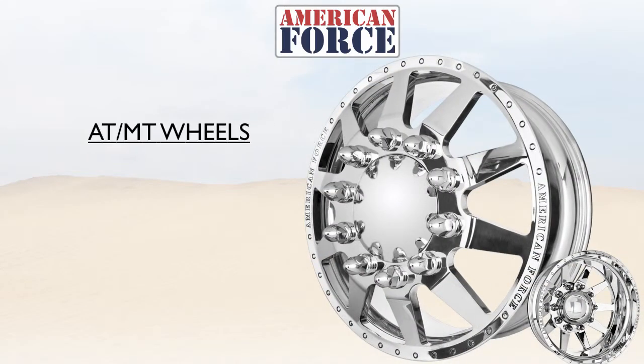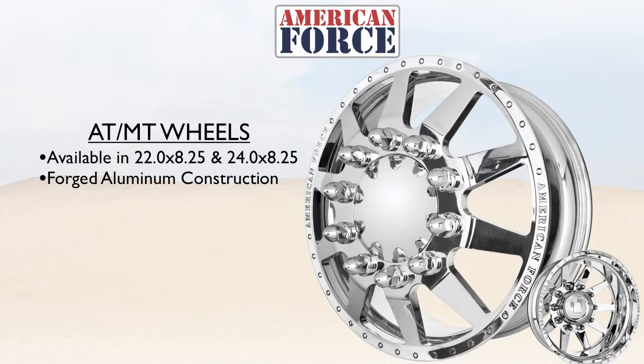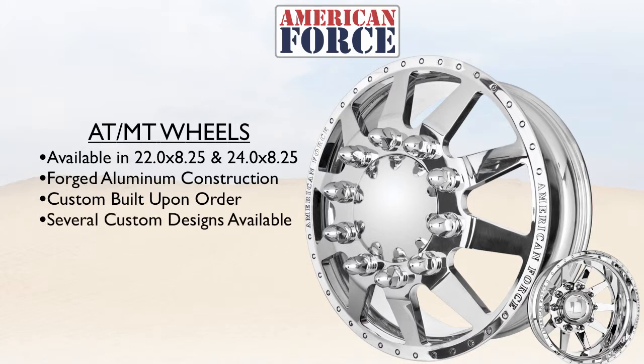The American Force All-Terrain and Mud-Terrain Wheel Kit is available in 22-inch and 24-inch. All of our wheels feature a forged aluminum construction, ensuring the strongest and lightest wheel possible. Custom built to order, they are quickly built and have a quick ship time. With over 20 custom designs to choose from, with many more still to come.